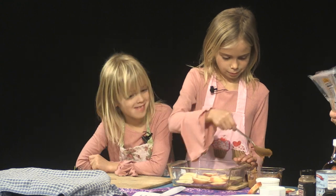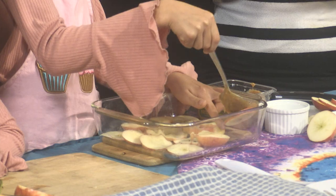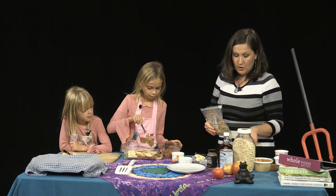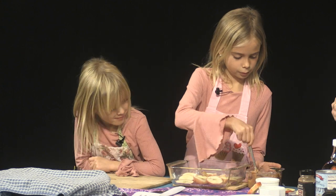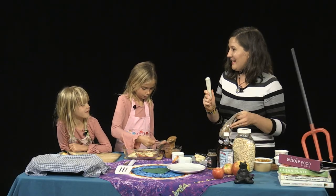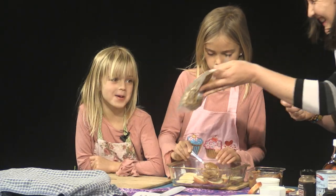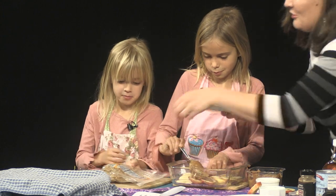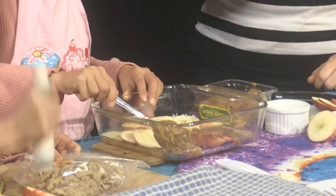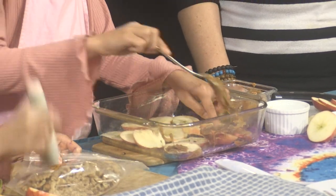And Lulu, I have a very special job for you. We're going to be putting walnuts in the apple crisp, and your job is to grind the walnuts. And you know how we do that? We get to beat it! Do you like to beat things? Yes! So all I need you to do is pound those walnuts and break them up. Good job, Margo. You're doing a great job.